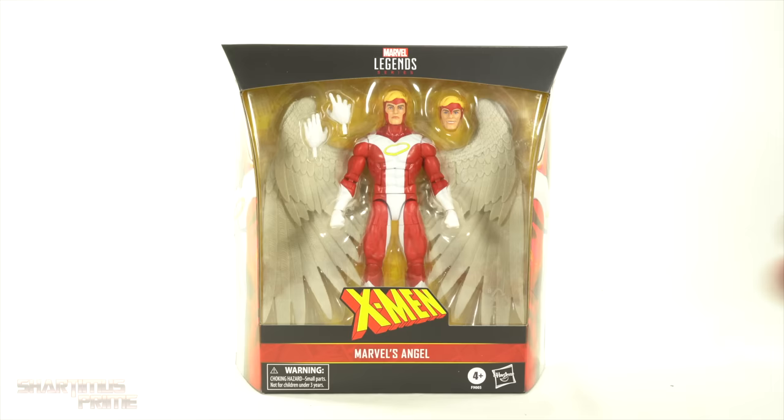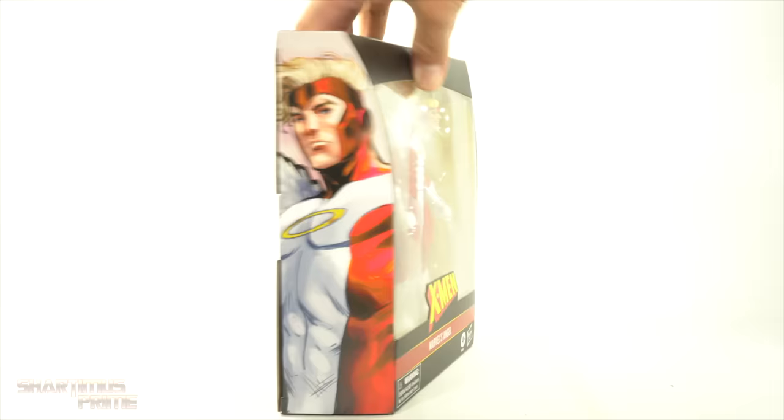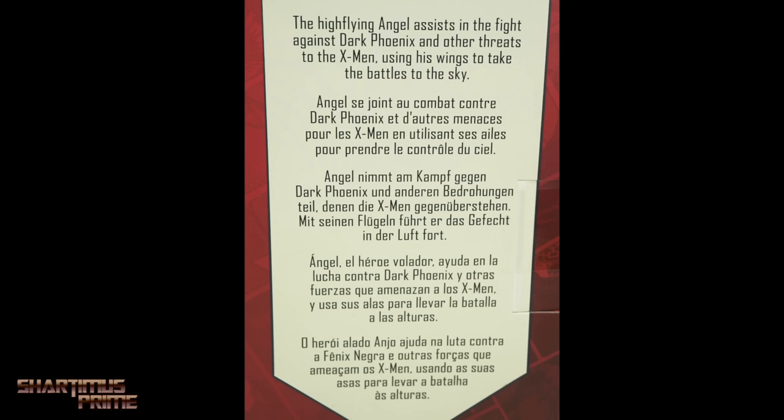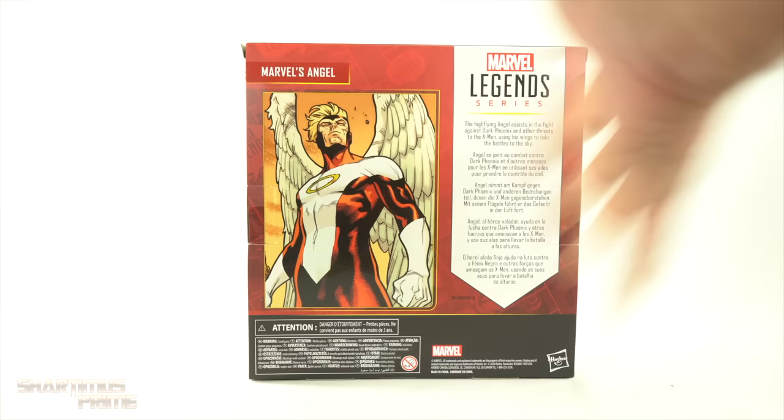Not counting that first Class 5-pack, and we've had Archangels, but yes, we finally have a new Angel figure with a reused body mold, and we'll get into all those details in a little bit. But first, looking on the side right there, you can see some nice artwork of Angel, and then on the back you get some more artwork. There is a read-up over here if you want to read it, go ahead and pause it right now.